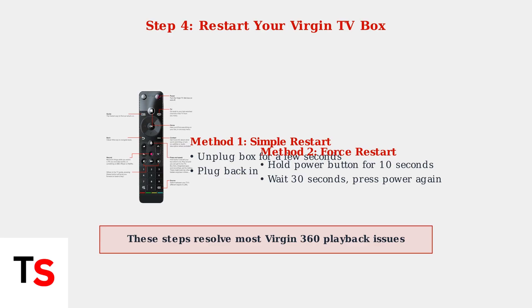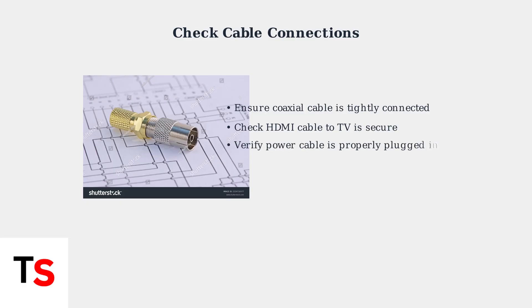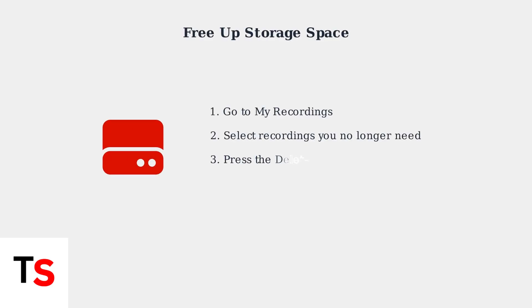These initial checks resolve most Virgin 360 playback problems. When basic troubleshooting fails, the next step is checking your physical connections — loose or damaged cables are a common cause of playback issues. Insufficient storage space can also prevent recordings from playing properly.